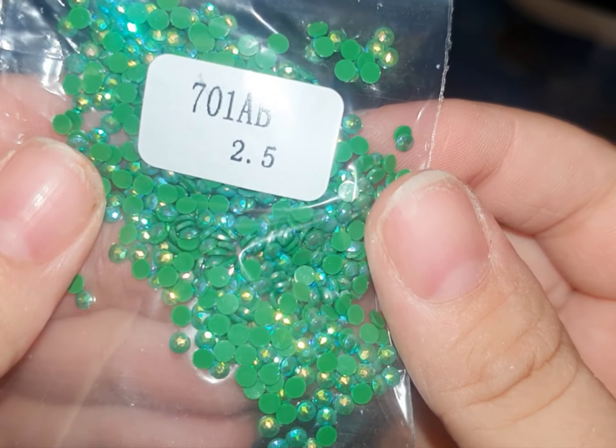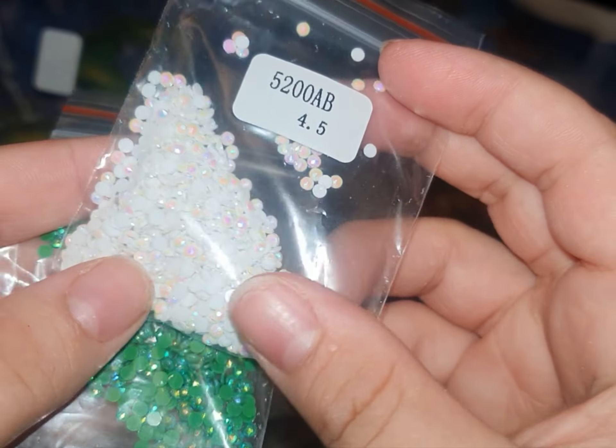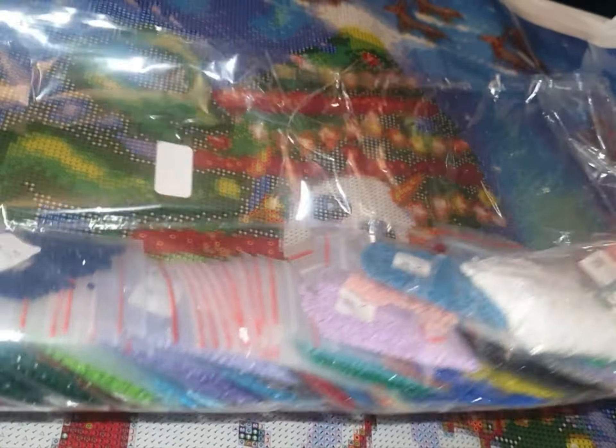They come with hand-turn pens as well. The AB drills we've got are a green AB and a white AB, and it's got a really nice coating on it. I'll let you know where those ABs go — I don't point it out on the canvas, but I can tell you where they go.